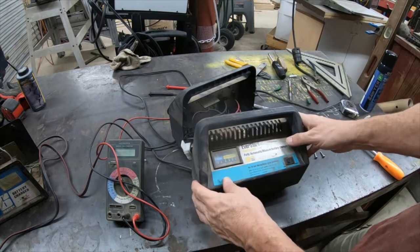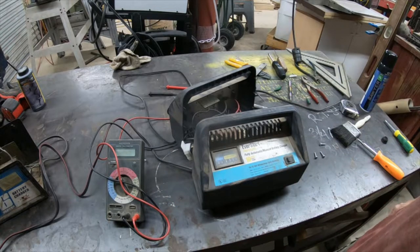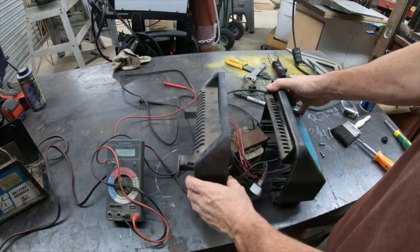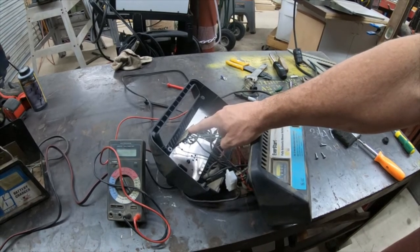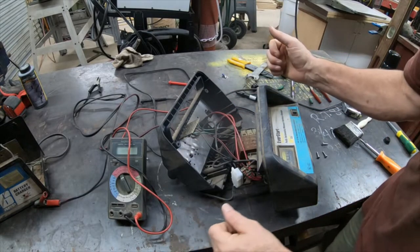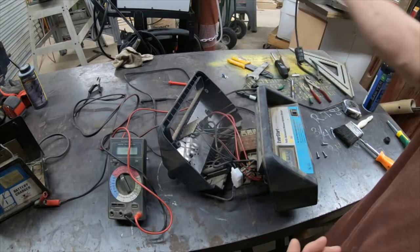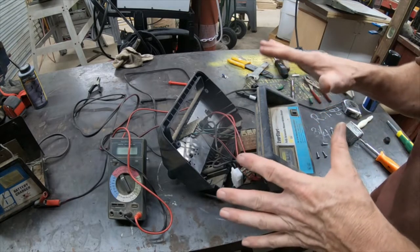These automatic EverStarts seem to be everywhere — this one was given to me because the guy said it doesn't work, and I've already converted another one and it works great. The problem with using these for electrolysis is this circuit board right here. What we need to do is get rid of it and bypass it. The way I did my other battery charger I'd call a destructive conversion — I just ripped out everything I didn't need and made it full manual.